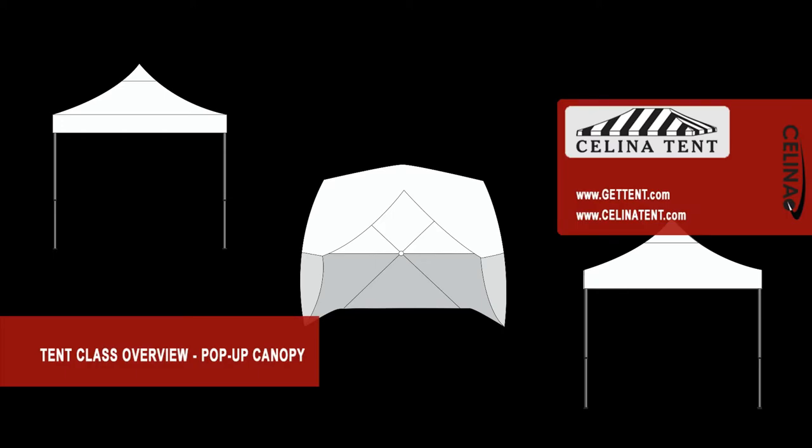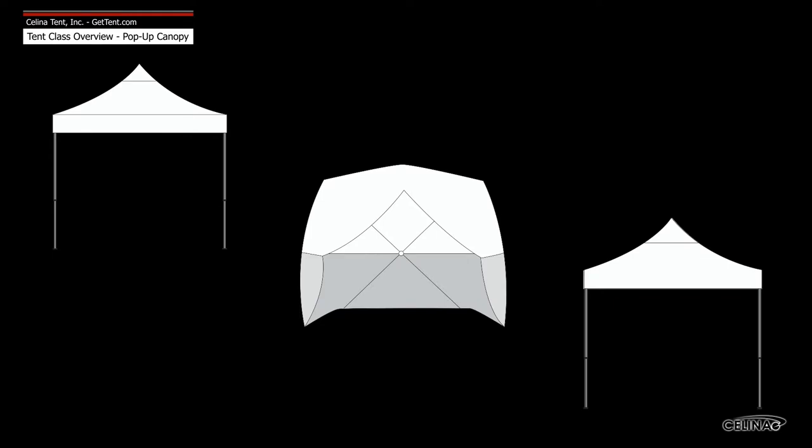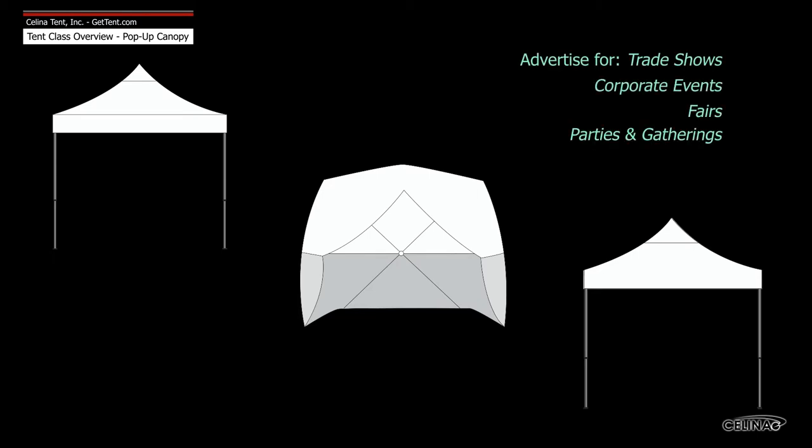Solana's pop-up canopies are lightweight, pre-assembled, accordion-style frames that are great for traveling. Easiest to install, pop-up canopies are primarily for advertising at trade shows, corporate events, fairs, and private use for parties and gatherings.